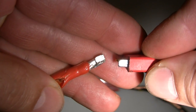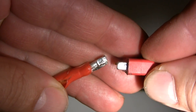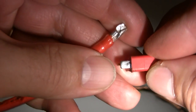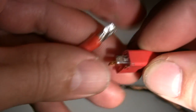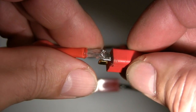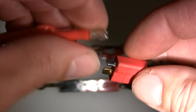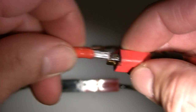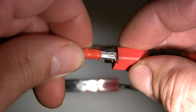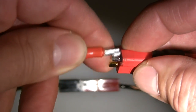If we take a look at the Deans connector, you can see it is shiny. It did arc, but I don't see an arc mark on the solder, and there is a good coat of solder on the terminal itself. It was soldered slightly off-center, but there was good adhesion and good transfer of solder. It just reached the melting point of the solder, and there was a slight pull on the cable.